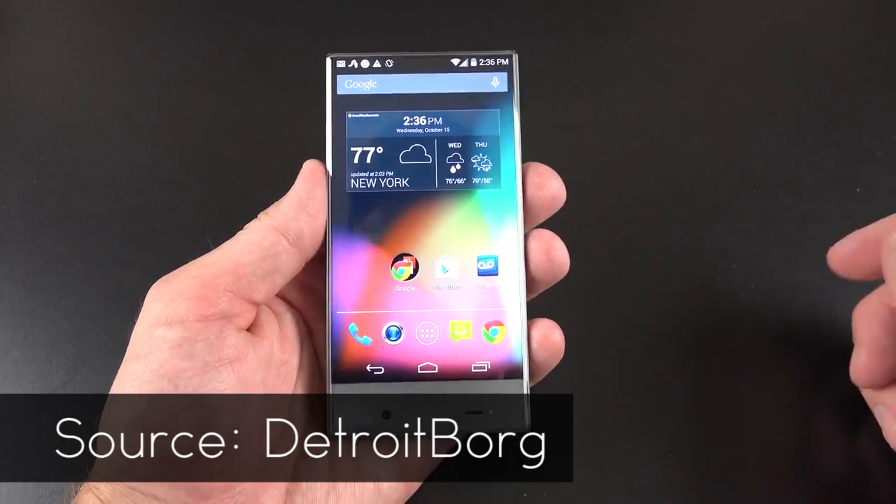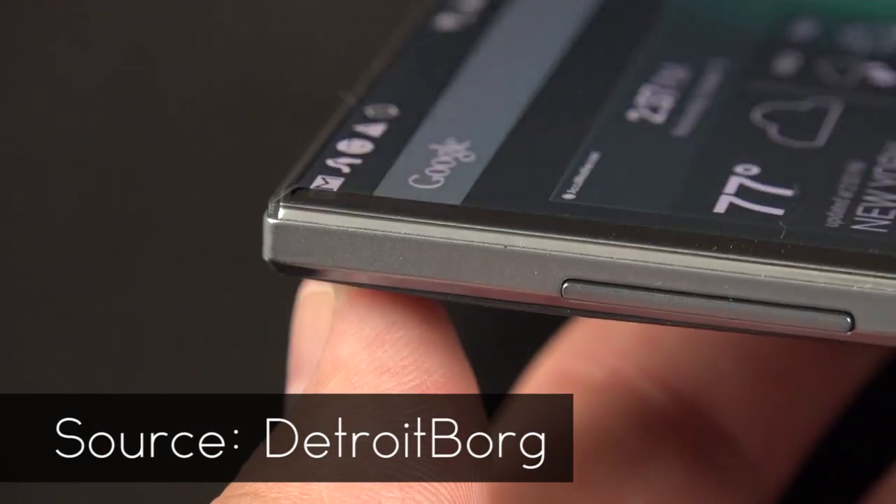Hey guys, it's Noah here with the DragonRire Network, and today I am here with some CES coverage that me, Connor, and a few others are going to be giving you throughout the week. Today, I'm here talking about a new display that Sharp has come out with. Sharp has always been known for having some crazy bezel-less displays, and this year at CES is no different.